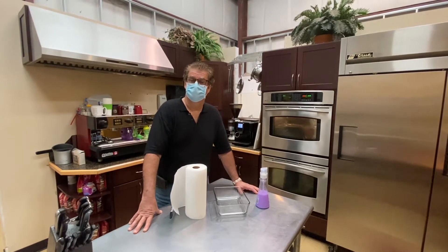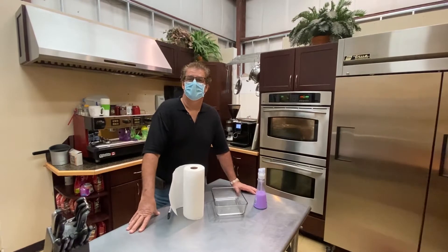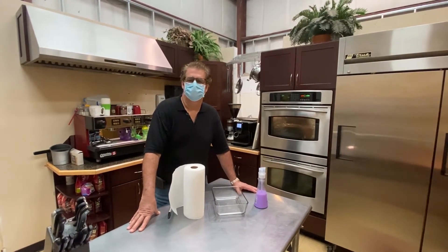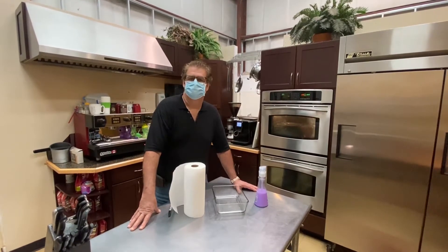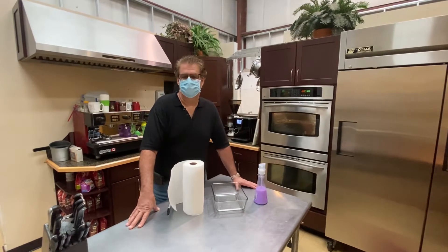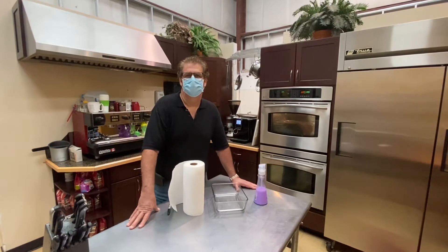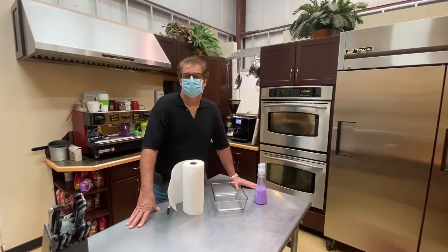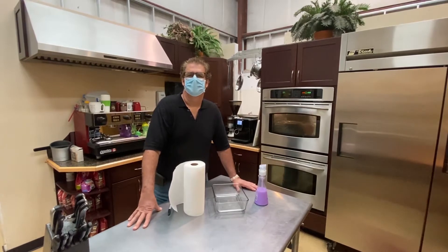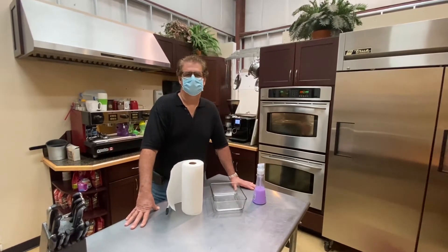So we've contacted our manufacturer of all the different layers of the mask and asked them some specific questions, so we could come up with a way that if you're in a pinch and you can't find a new mask — because these are disposable masks — you can run them through a process and wear them again. We recommend that if you do this, and only do it when you have to, you care for them in a very certain way and only clean them a few times.